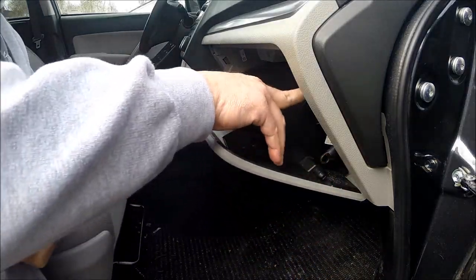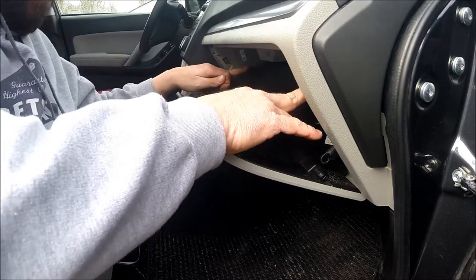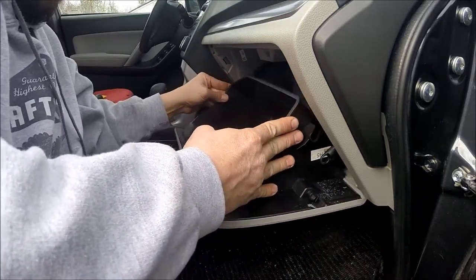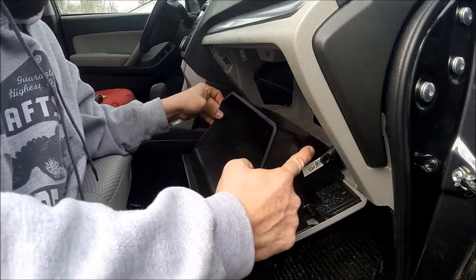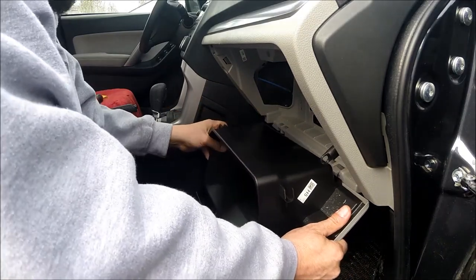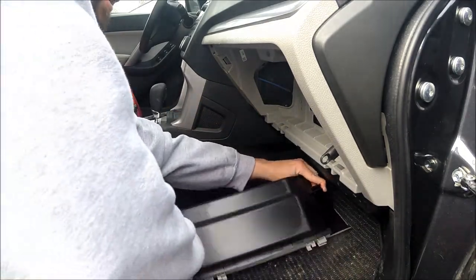After you get this piece out, you're going to want to grab in this general area right up here on both sides, then squeeze in and pull down. These are what's holding it in on both sides. You're going to have a couple of clips down here — just gently remove those and set that on the floor.